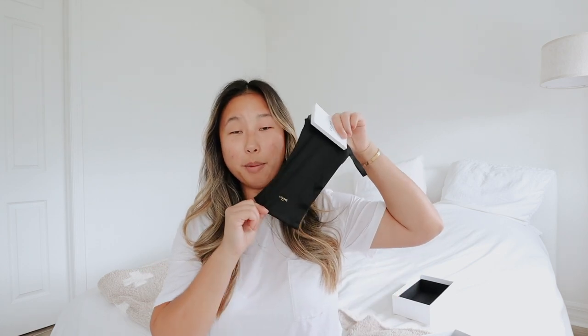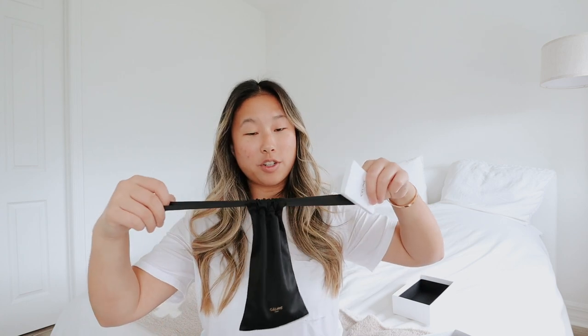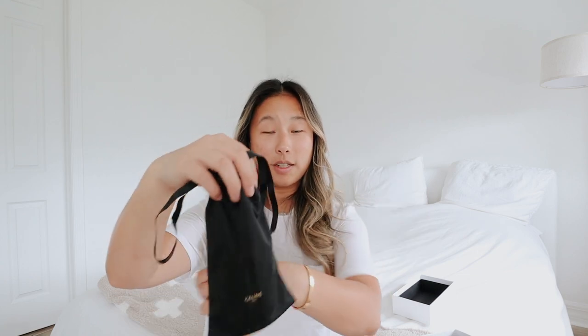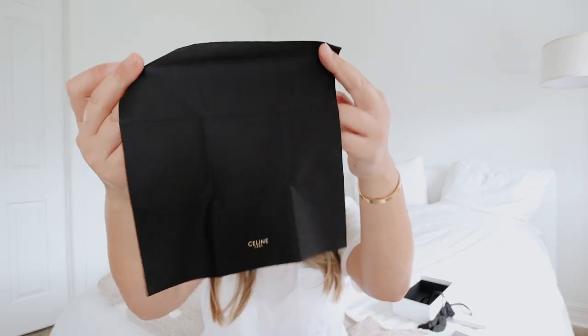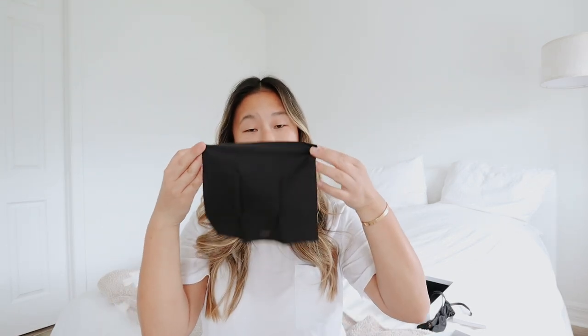First we have this little bag to put them in. I love having these little bags in my belt bag because you don't want the glasses to get scratched. It's really cute and it just says Celine Paris on it. For the amount you spend on these sunglasses, I kind of expected all this. And then we have this booklet here — that's kind of cool. Next we have this cleaning cloth. It just says the exact same thing — Celine Paris.